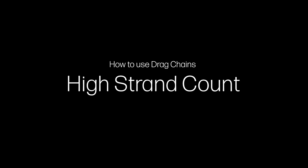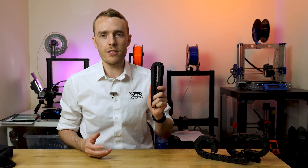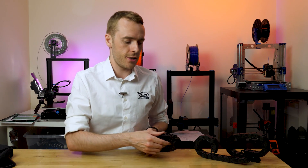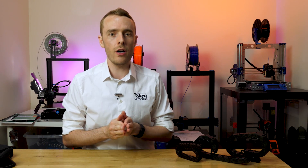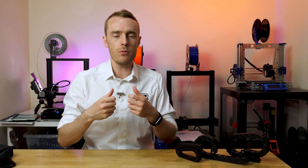Tip number five is to use a high strand count silicone wire in the drag chain. Companies like IGUS produce specially designed cables specifically for drag chains, as well as drag chains themselves, for high-end industrial applications — moving at multiple meters per second for thousands of meters a day, 24/7, 365 days a year. 3D printers are much slower and don't move very far by comparison. However, we can still ensure cables are highly flexible by increasing the strand count — many tiny strands make up the overall cable, allowing them to slightly slip over each other when bent, making the cable very flexible.